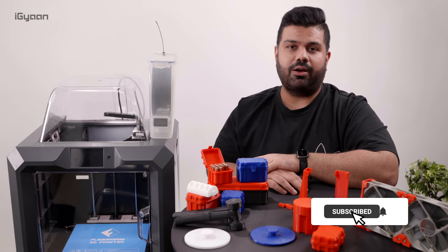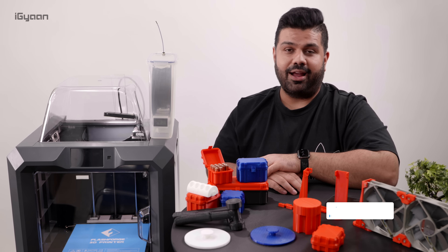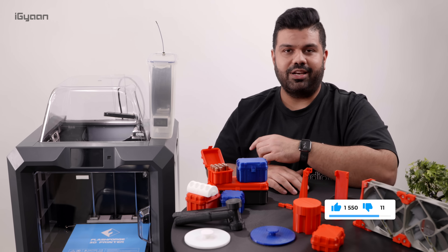There are going to be more videos coming up for this series, so make sure you subscribe to IGAN. And if you enjoy 3D printing or if you enjoy this video, don't forget to smash the like button. Let's quickly get into it.